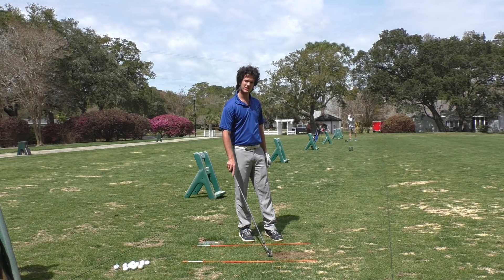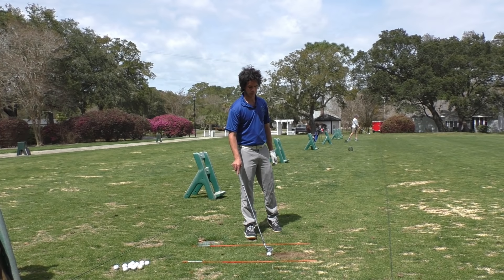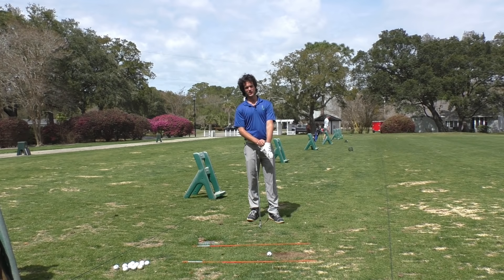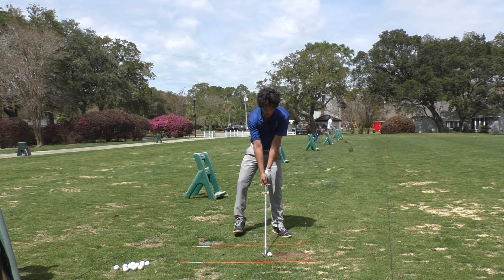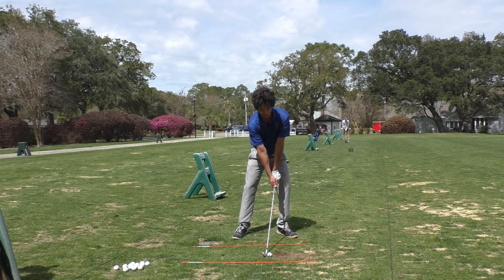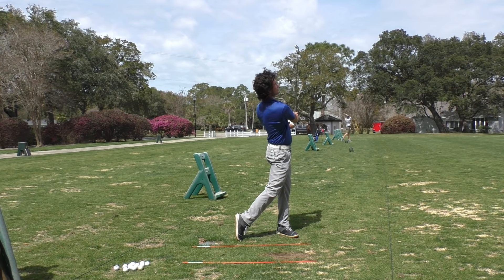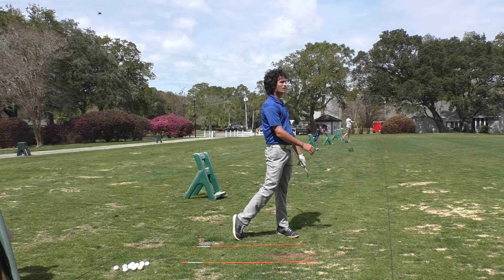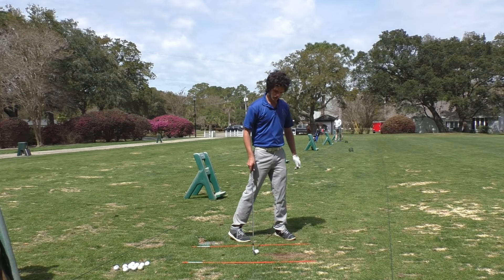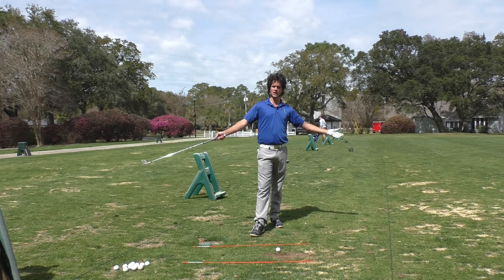Why are the pros so good? Because they hit the ground in the same spot every single time. Why was Ben Hogan so good? Because he hit the ground in the same spot every single time. You don't need to practice a million hours to do this. You just keep the pits out, keep them straight throughout the entirety of the golf swing. Even the best players have issues with this, and that's why you see them working on the arm staying straight — because everything in your golf swing is flowing from this concept.